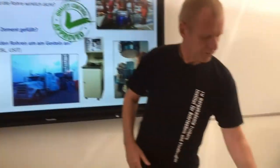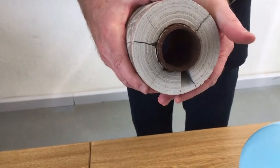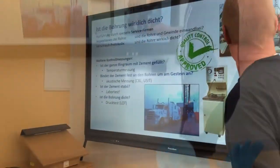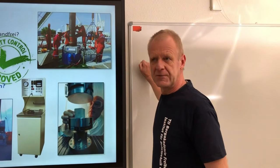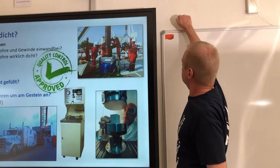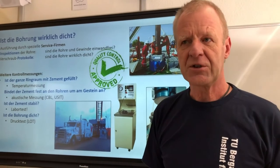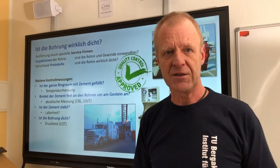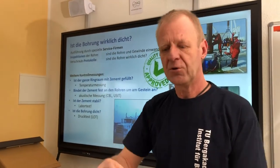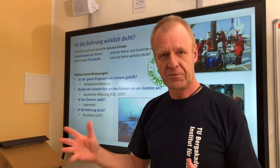But then we also want to know if the cement is fully attached to the casing and to the surrounding rock. This can be done by acoustic measurements. For example, notice the sound when I knock on this board — it's like there's a hollow space behind it. And see the sound when I hit on the wall — it's completely different. We use the acoustic method to measure the velocity of sound along the casing, to estimate if the cement binds properly to the rock and to the casing or not.